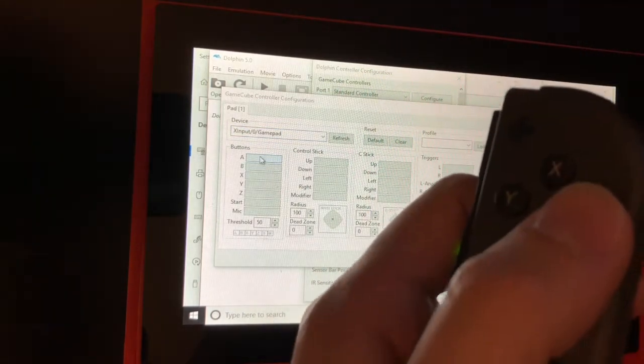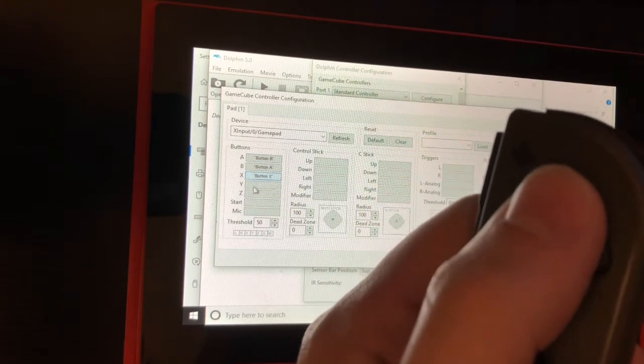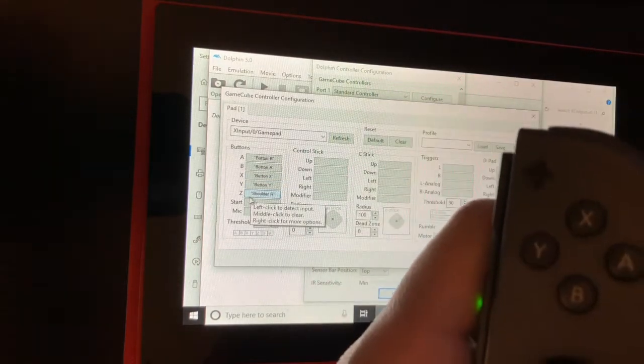I already set up my Joy-Cons similar to how I did in the last video, minus the Bluetooth pairing part. And right now I'm configuring the GameCube controller in the controller settings in Dolphin.